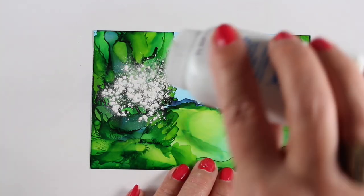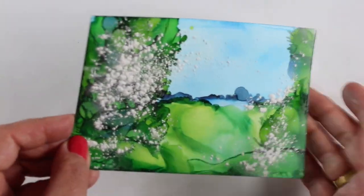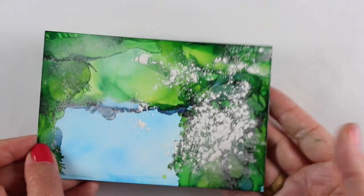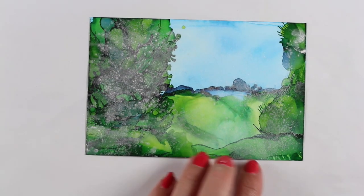This one had a lot of areas that were really sticky and I was nervous about getting too much of that ink onto my de-static tool, so I thought I'd try using some actual talcum powder — some baby powder. Yes, it did make a bit of a mess on this, but I wasn't going to be using it when it was that sticky, so I thought I'd give it a shot and see if it worked.